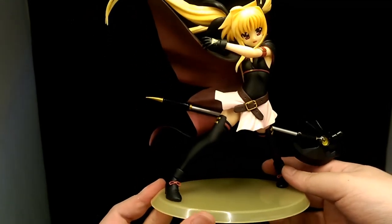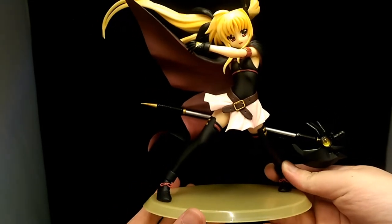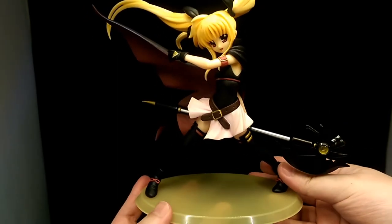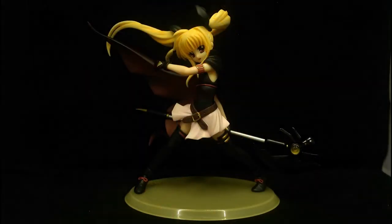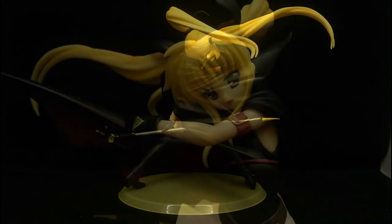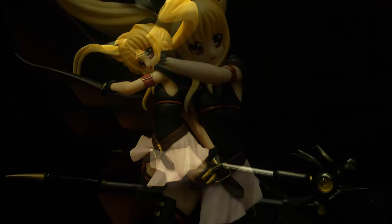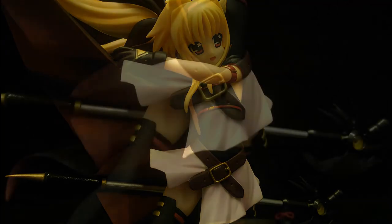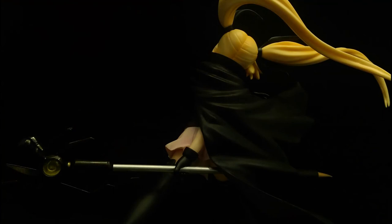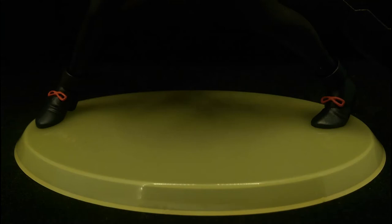So yeah, that's my thoughts on the figure. Very well made, very high quality. If you're a fan of this character and this series, I highly recommend getting this figure. Thank you for watching and enjoy some pictures. See you soon.